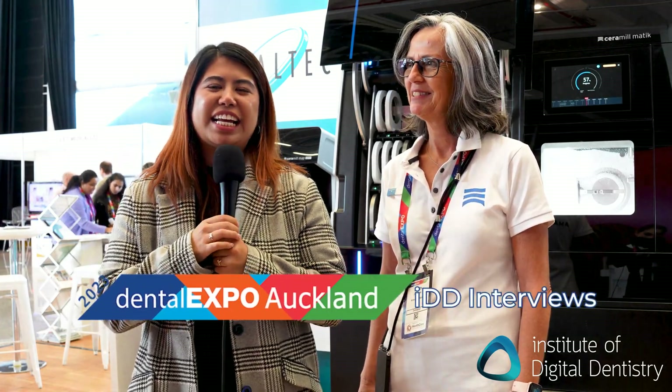Hi guys, it's Alessandra from IDD and I'm here with Judith from Omen-Gerbak to tell you about Ceramalmatic. Thanks for interviewing us here. So we are launching here the Ceramalmatic.